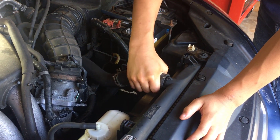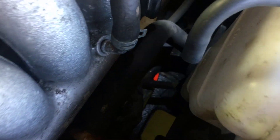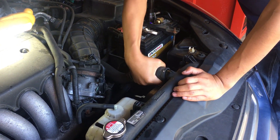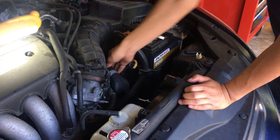There might be some coolant coming out, so you might want to put a drain pan. We have a drain pan down there — it's the red thing. So we're going to wiggle it out and try to stuff it back here so it's out of the way.